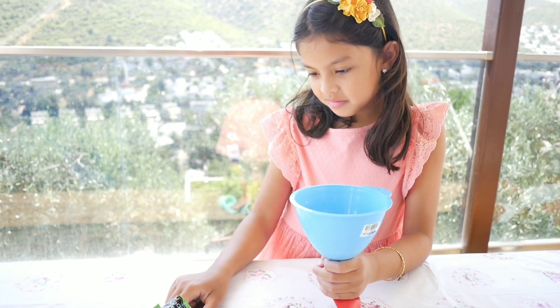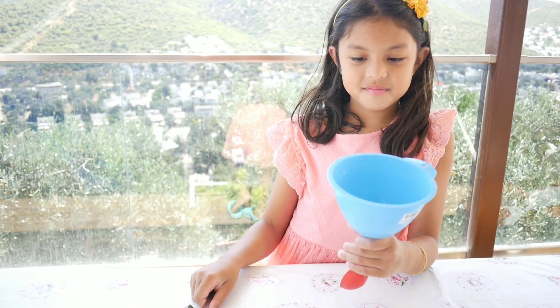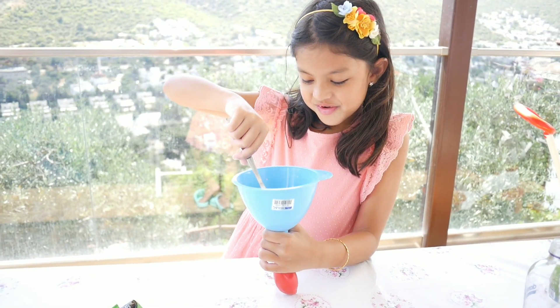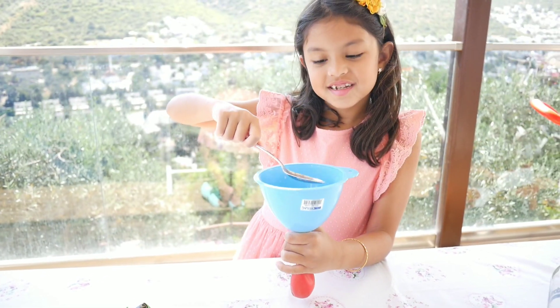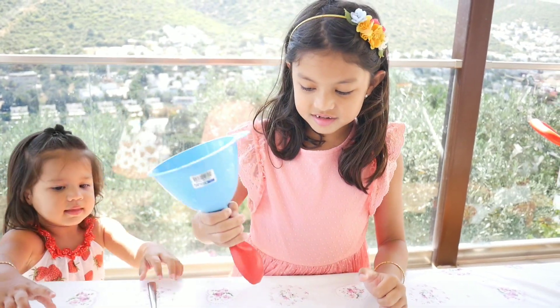Step one: we're going to pour one to two spoonfuls of baking soda into the opening of the balloon using a funnel. You'll need to shake it a bit to get it down into the base of the balloon.